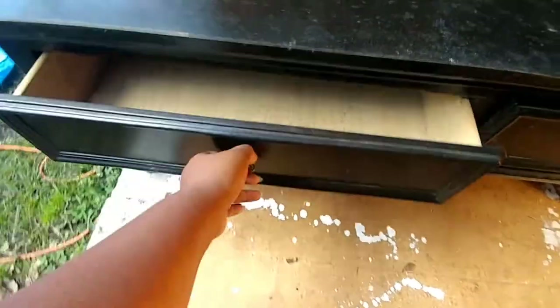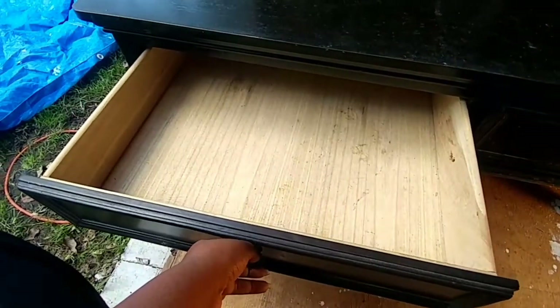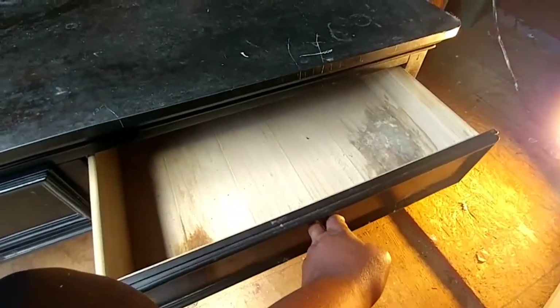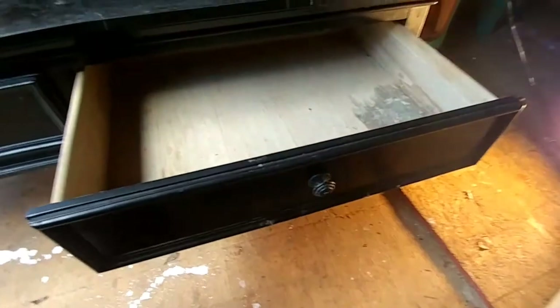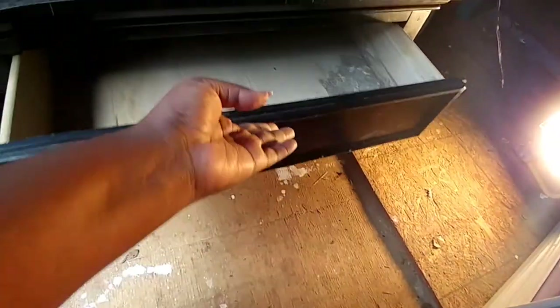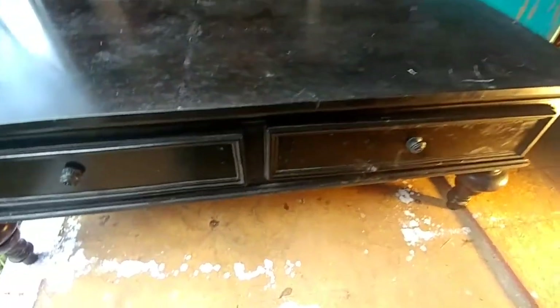There are two drawers — this one seems pretty okay, but this one is moldy so I'm going to have to replace that because it has a smell.